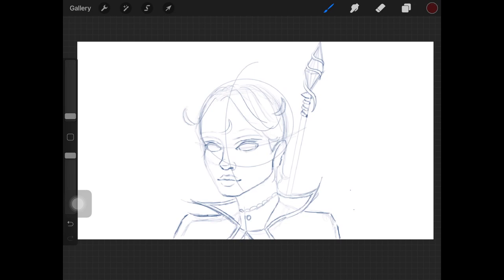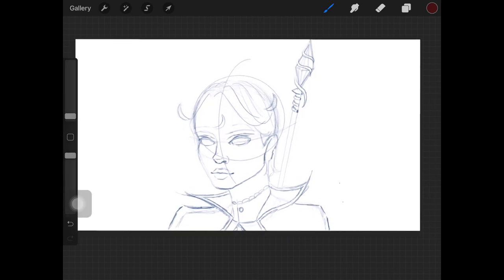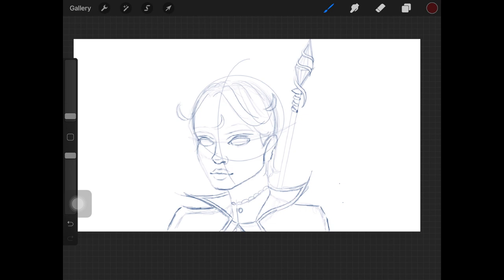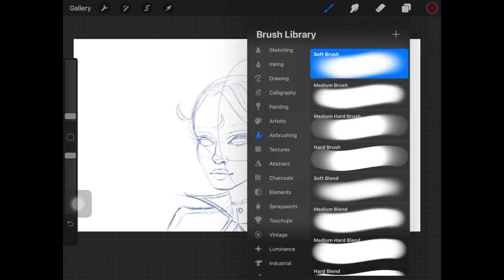Hey guys, so in today's video I'm going to be sharing some tips and tricks that you can use to make your line art look perfect. So without any further ado, let's get started. All of the tips I'm sharing in this video are applicable in any software or app that you like to use — it's not software or app specific. Right now I'm using Procreate.